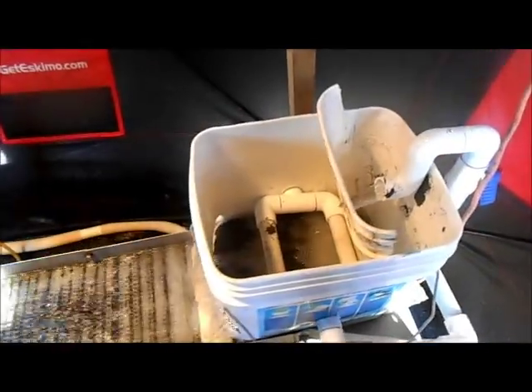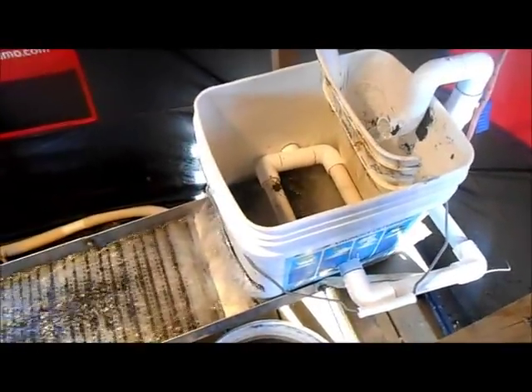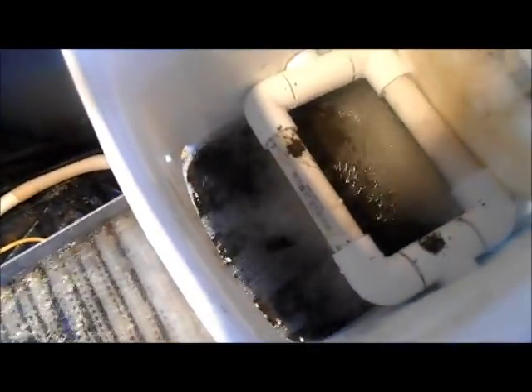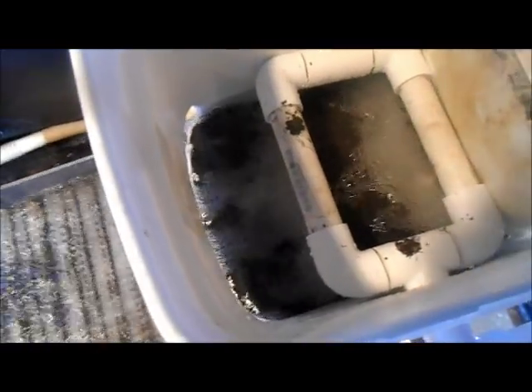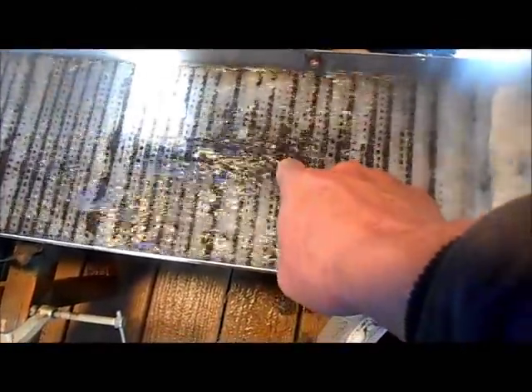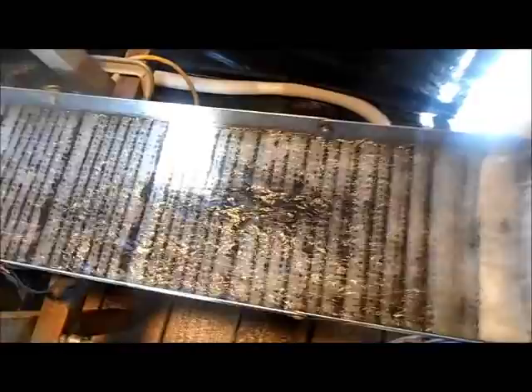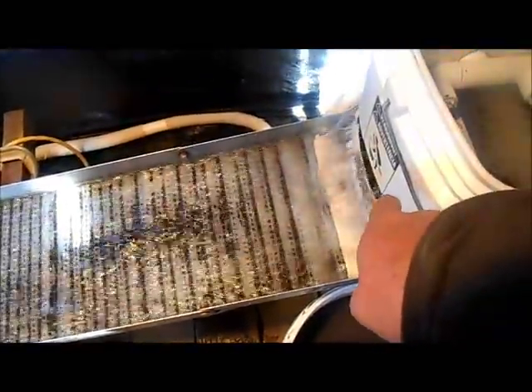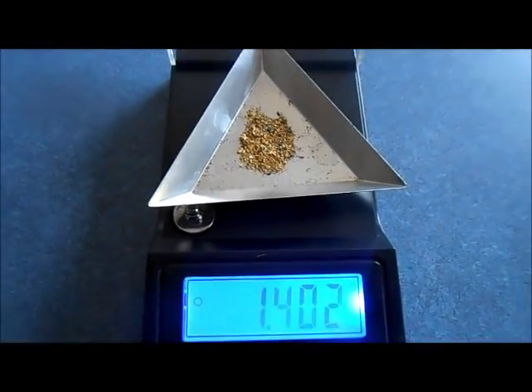We got it all set up finally — I've been working on this thing for a while trying to get it to run right. Look in the bucket: we've got water coming down into the sand. I let it run down a little bit just to see what it's doing. I had to make a few adjustments — it's wanting to load up a little bit right here, but there's not much I can do. I've changed the pitch; it's just the way the sand's coming out of the hopper. Let's go ahead and get some gold — 1.402 grams, which is all the gold I got out of that sand the first time around.